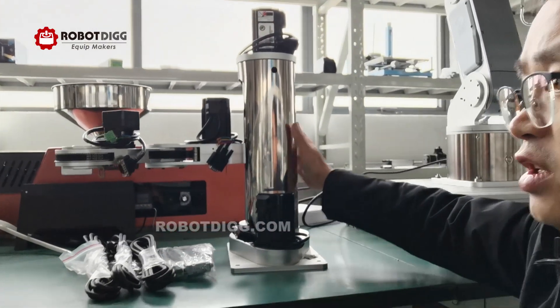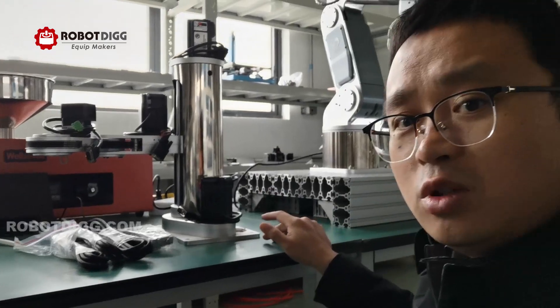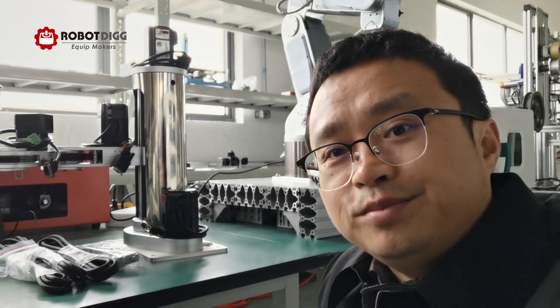So you can find all these robot arms here. If you have any questions about this, please send us an email or leave us a comment.